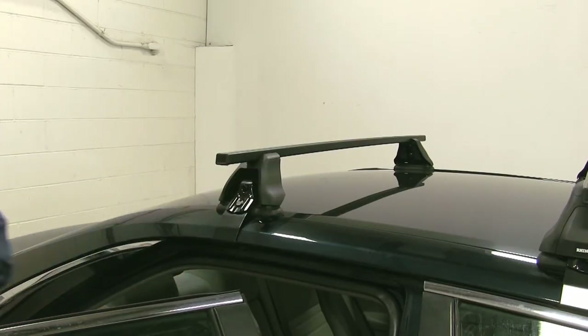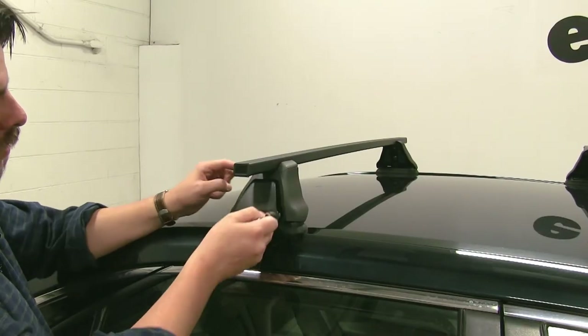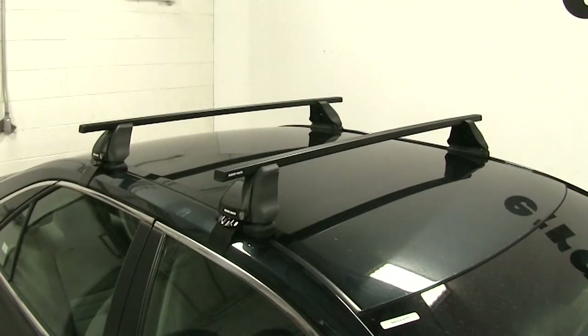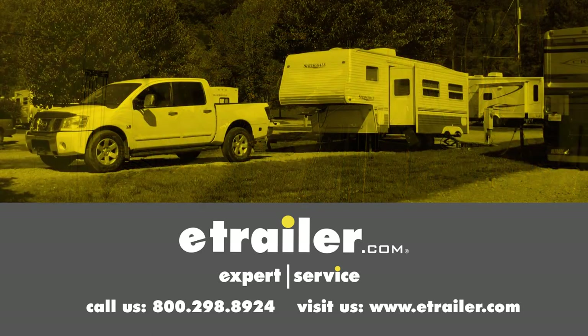Now that'll do it. To install our end caps, we'll take these two tabs here and line them up with our legs, push them into place, and lock them down. Now we're ready to install our accessories and hit the road. And there you have it for the Rhino-Rack 2500 roof rack system on our 2016 Toyota Camry. Click the link below to shop, learn more, or visit us at eTrailer.com.